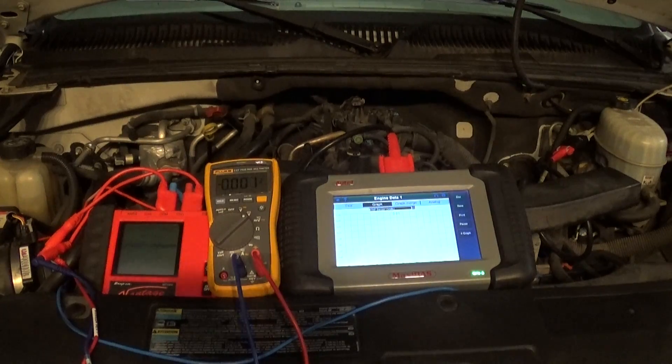Hello guys. Today I want to make this video and I would like to ask you guys what you think about this. Basically it's about testing a signal wire on three-wire sensors like TPS, MAP sensors, APP sensors, and fuel level sensors — where we have a 5-volt reference voltage, a signal wire, and a ground.